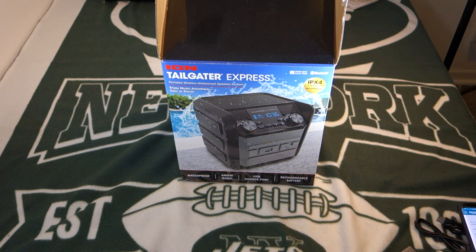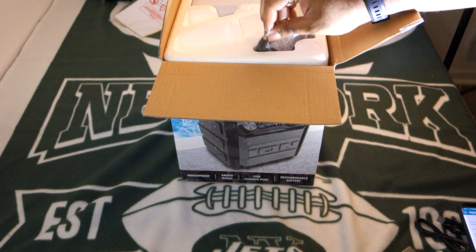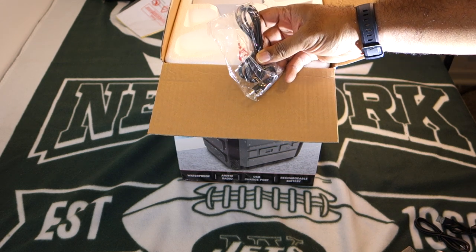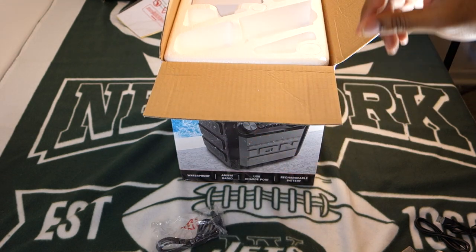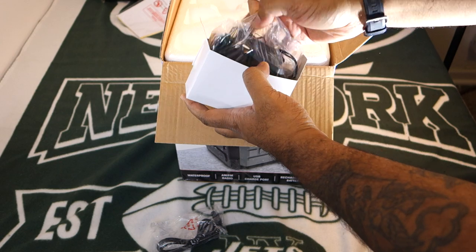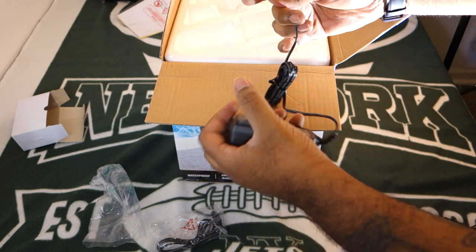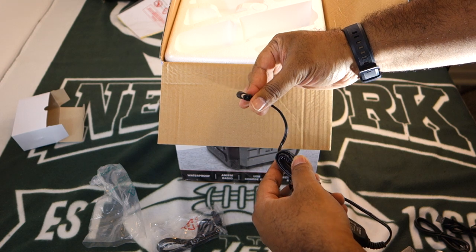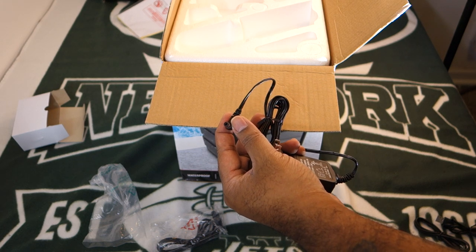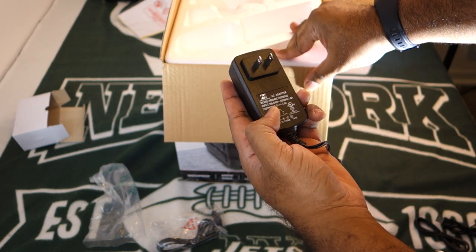Alright, it comes with a manual — not too shabby. Also comes with a 3.5 millimeter jack for units that don't have Bluetooth connectivity, so you got that right on deck. And there's a box — I love when there's boxes inside of boxes inside of boxes. This seems to be the plug. Okay, so it's not like a micro USB — this is their own proprietary one. I'm sure if you have a lot of different connections you can figure out a way of using something else if you need to charge this up.